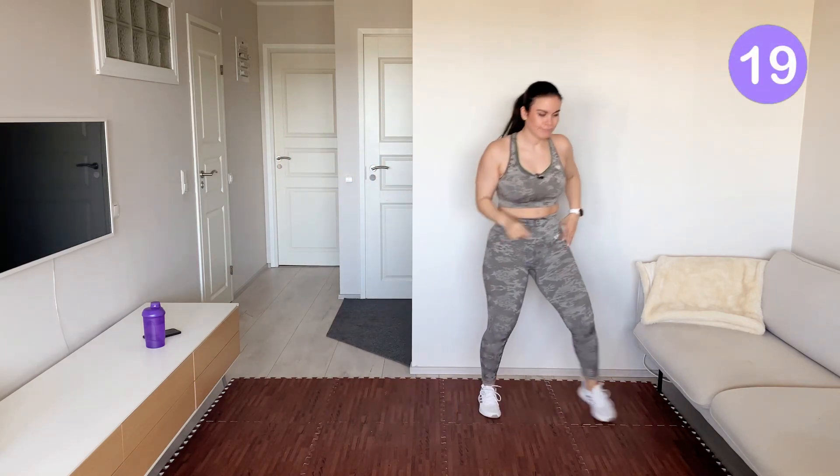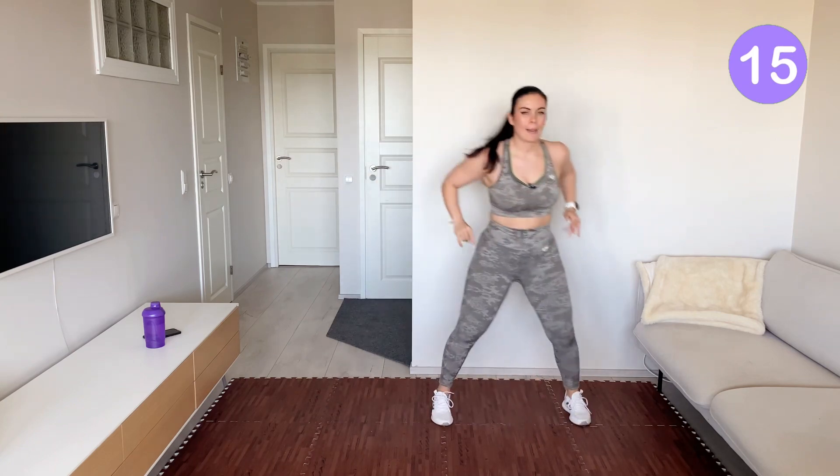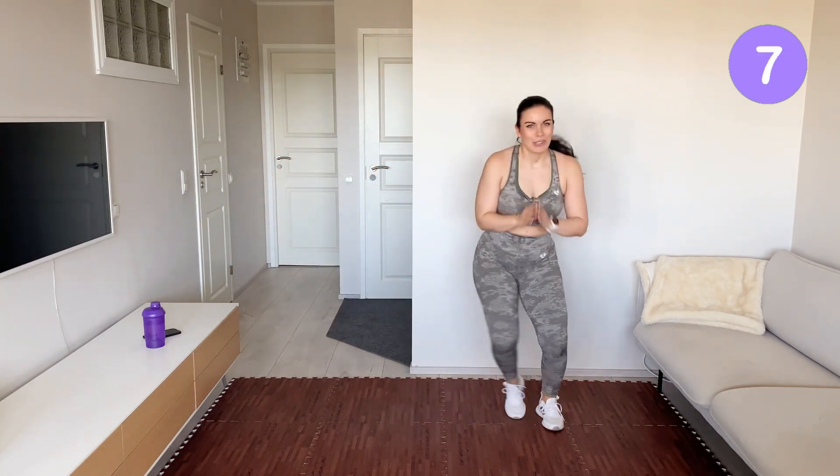Two steps. No stress, no worries, no weight loss pressure on my channel, just good vibes.